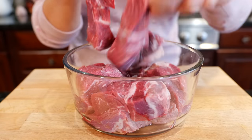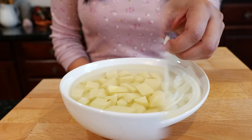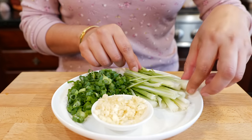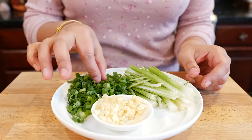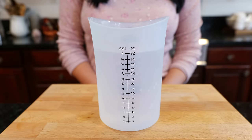Mushrooms, medium sliced onions, cubed potatoes, carrots, garlic, and green onions. Half the green onion I chopped thinly, and the rest are just chopped into little circles. Chicken bouillon, Mexican oregano, and we're gonna need a lot of water.